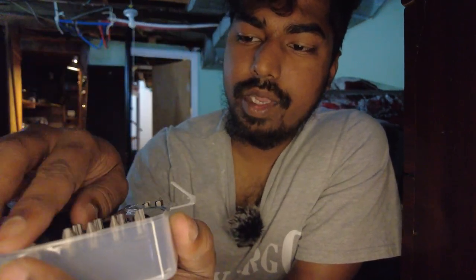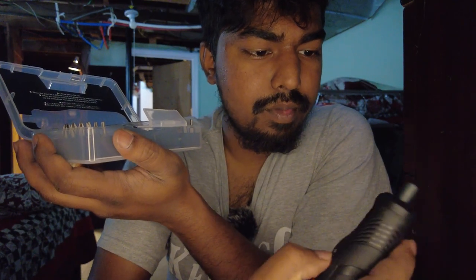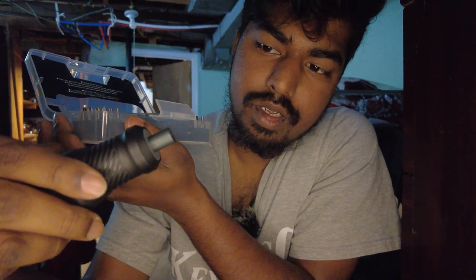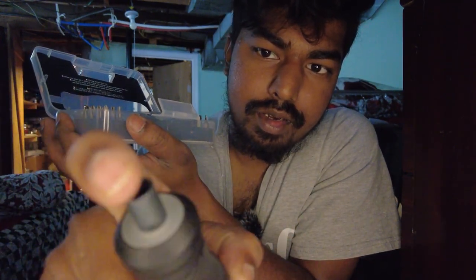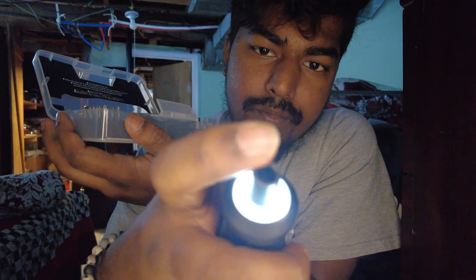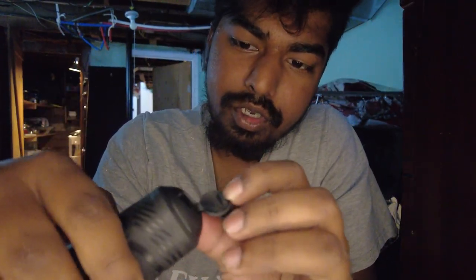First of all, we have the actual screwdriver. It's not too heavy but it's got pretty good weight to it. It has a flashlight, so when you turn it on it'll shine up. You press the power button and it rotates, and then you can switch this slider back and forth to have it turn in a different direction — that's what that slider is.